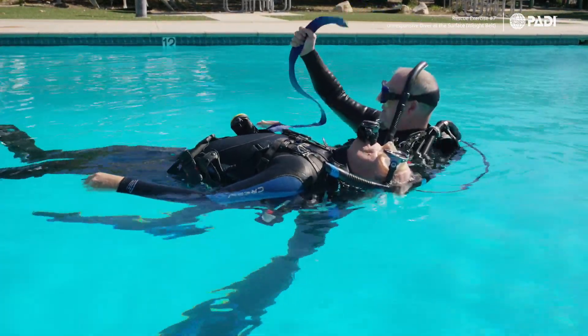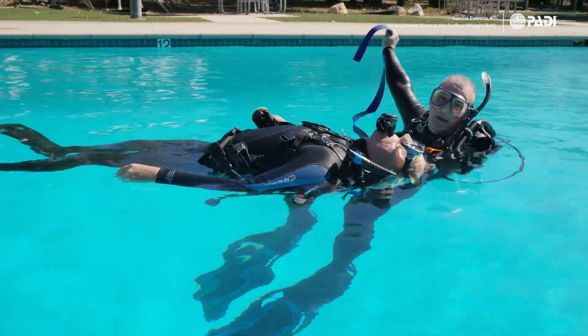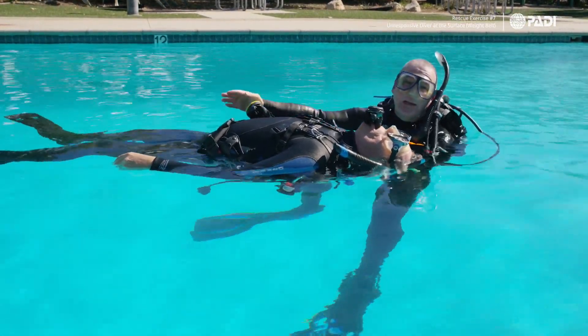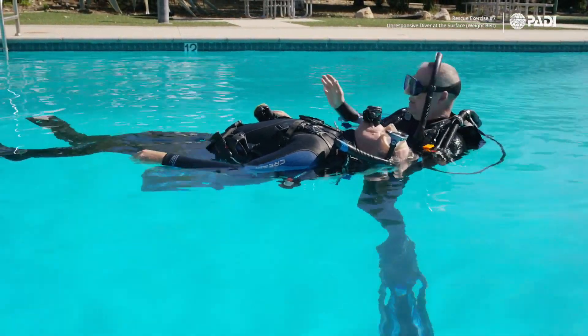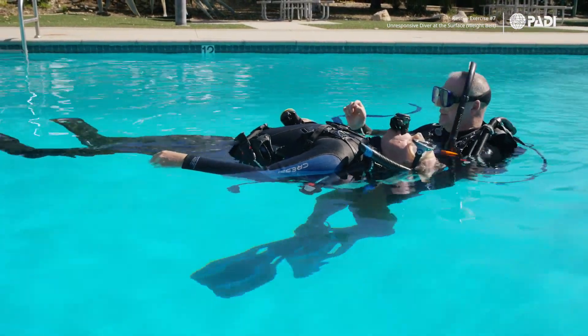Make sure the belt is away from the diver before you drop it. If it's going to be an integrated weight system, coming from the right will work as well. That's a nice little tip to remember.